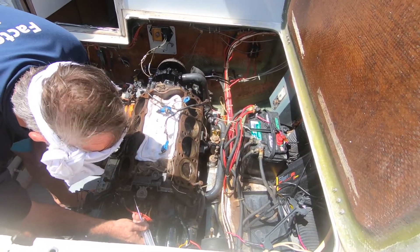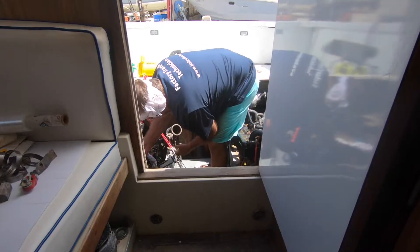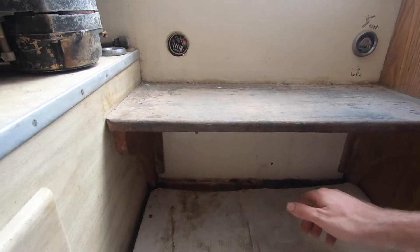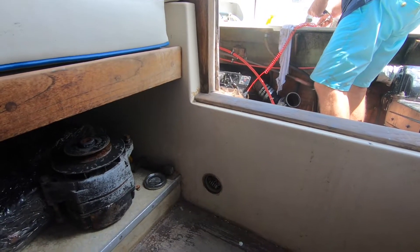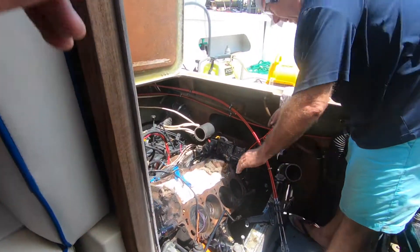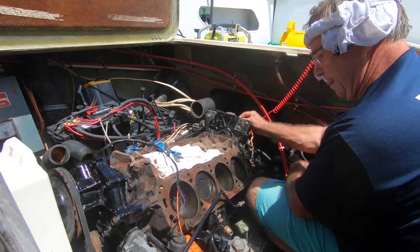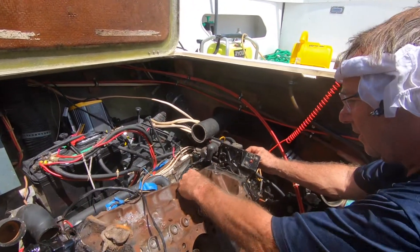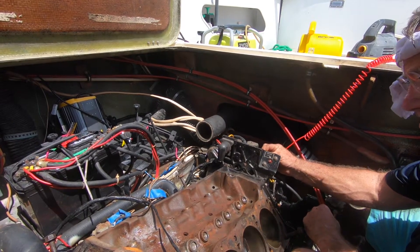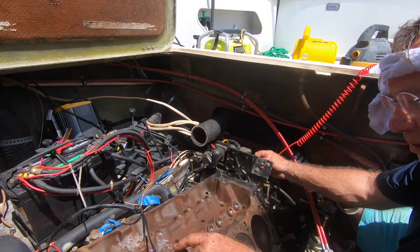This motor we were told was seized. On our previous test it looks like the start solenoid is having some problems, so we're going to try direct right now. We're going to turn the battery switch on. The engine is not blocked at all, but this solenoid is bad. We're stuck — something needs to be taken out and the lifters are not working.